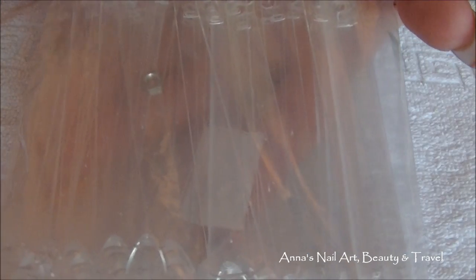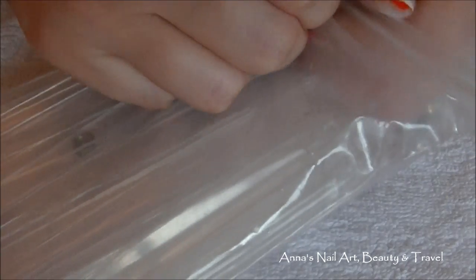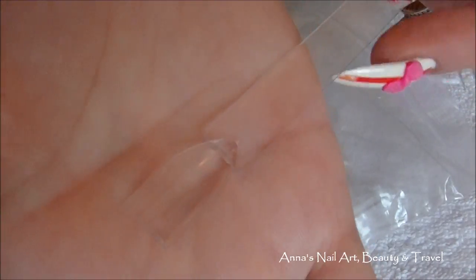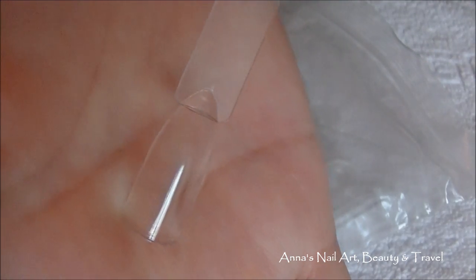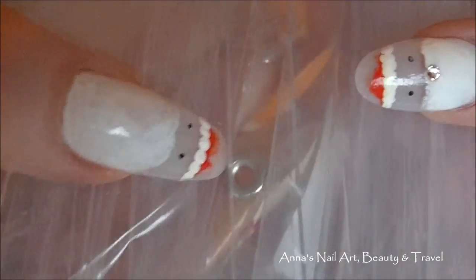Next I've got these — the 50-piece nail art display tips. I wanted these because sometimes I want to create a design but don't always want to do it on my nail first. I can see how it looks, so it's easier to just practice on here before I put it on my actual nails. You get 50 of these.